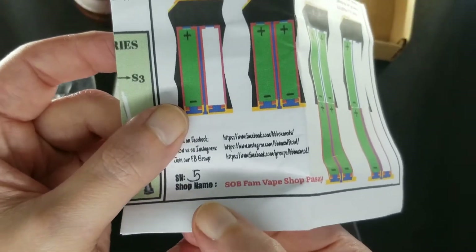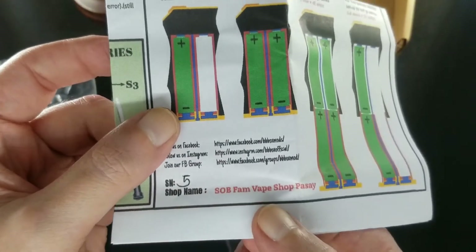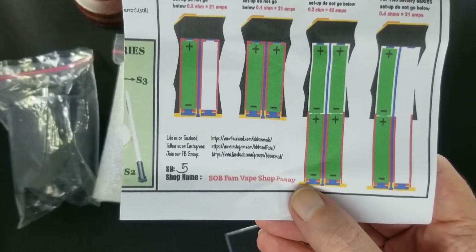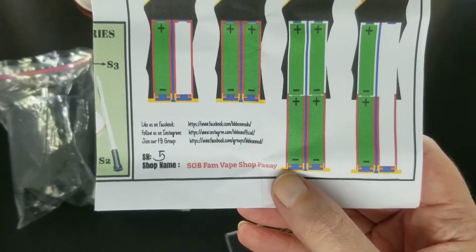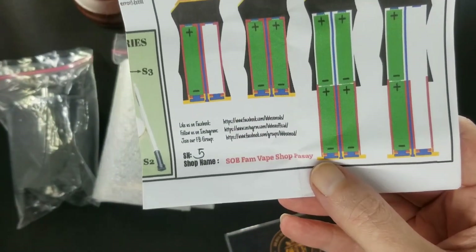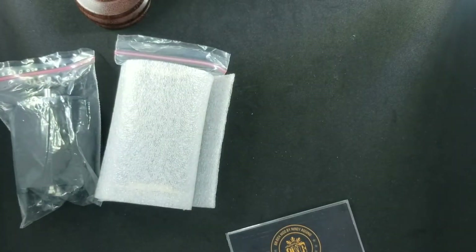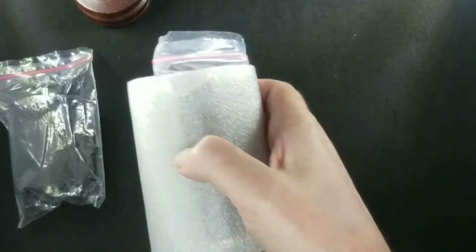It even has your serial number and the shop it came from. I'd like to give a shout out to Boss Jazz at B Vape Shop, and I'd like to give a shout out to Boss Estrada — thank you very much, you guys, thank you for your support. Now let's get to the mod.